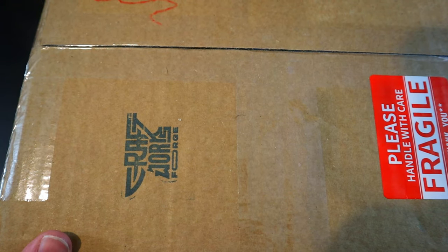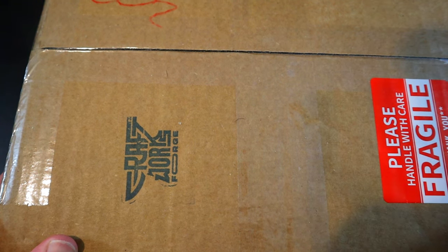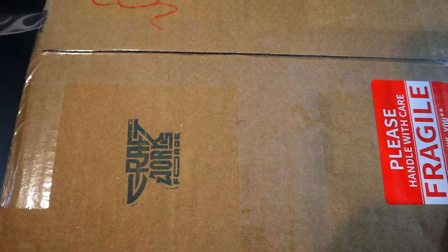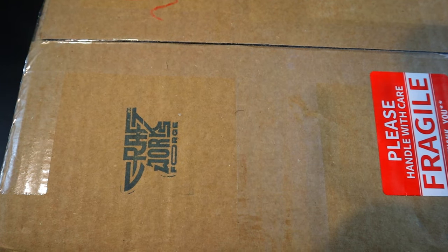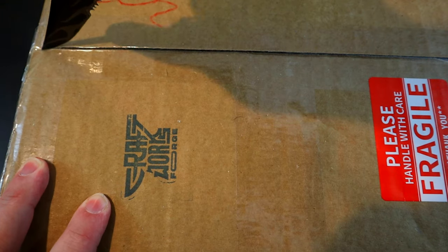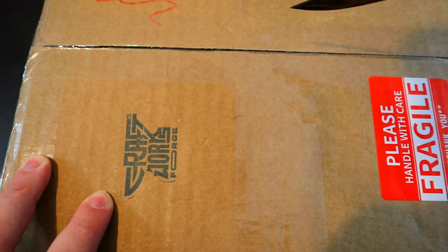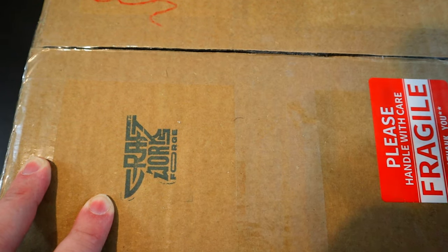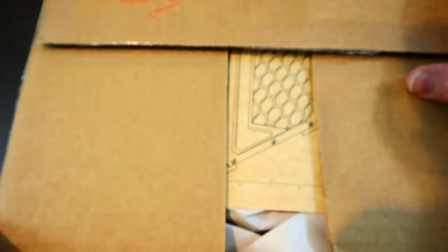This isn't sponsored or anything, I just want to shout them out because they do great work. But without further ado, I'm going to cut this thing open — I cannot wait another minute. I've been waiting a long time for this. If you want a custom box, it's probably going to take a while; it took me about a month or two. He is pretty backed up on orders, but I think it's well worth the wait.